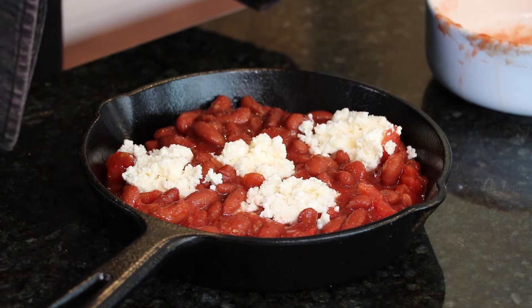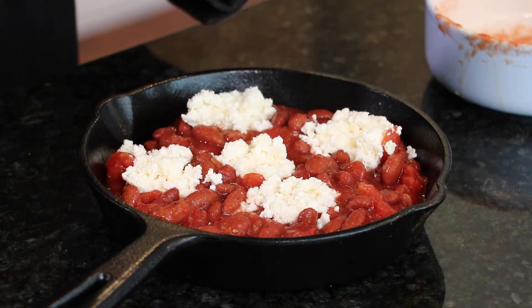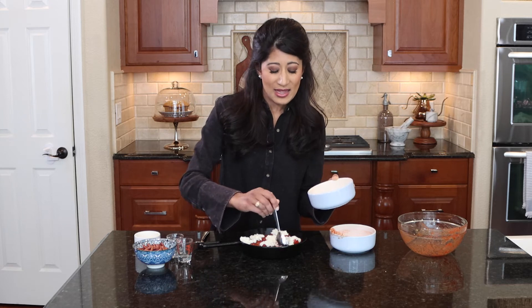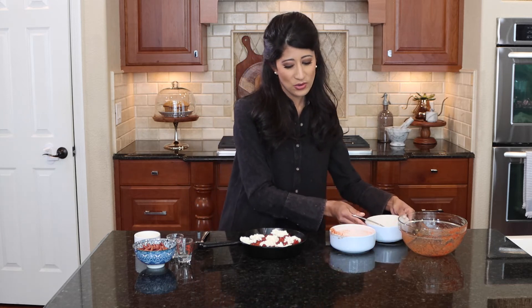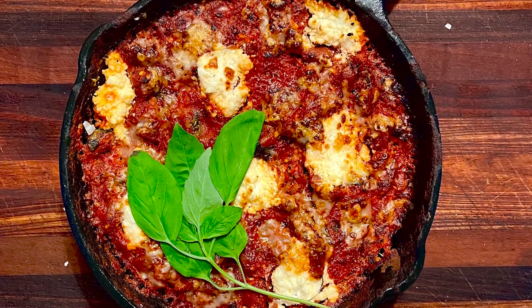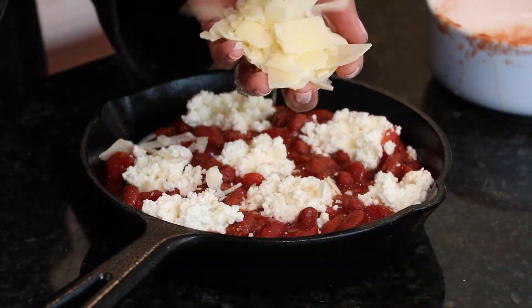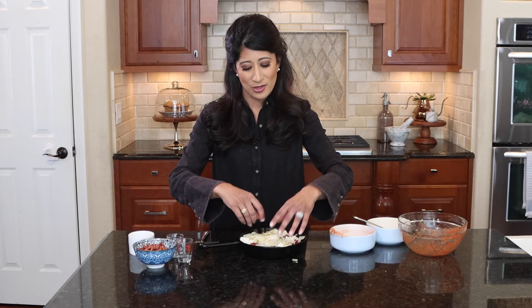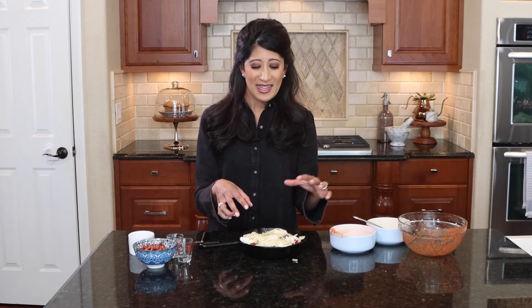Into the skillet we're going to plop in spoonfuls of ricotta cheese mixed with Parmesan — those are my little pockets of creaminess. After dolloping in the ricotta, I put this in the oven at pretty high heat for a bit so all those flavors and mixtures come together. Then the final topping: when you bring it out of the oven it's cooked and bubbly, and that's when the really good cheesy part comes in. I add shaved Italian blend cheese — Asiago and Parmesan — getting into those edges, then it goes under the broiler. The edges of the cheese will be bubbly, brown, and crispy.